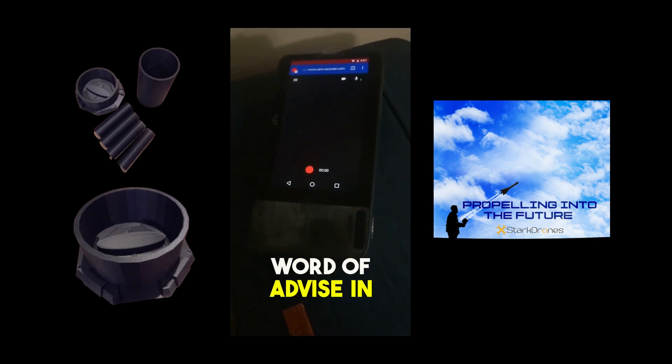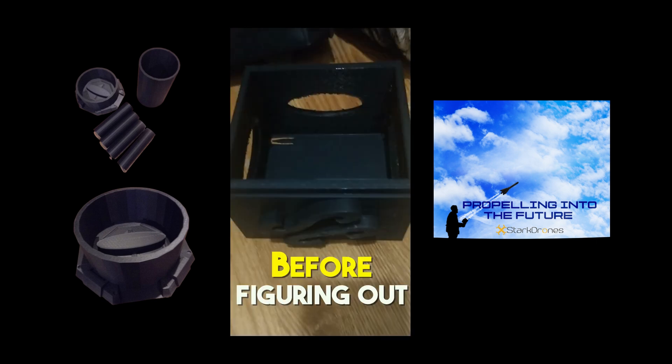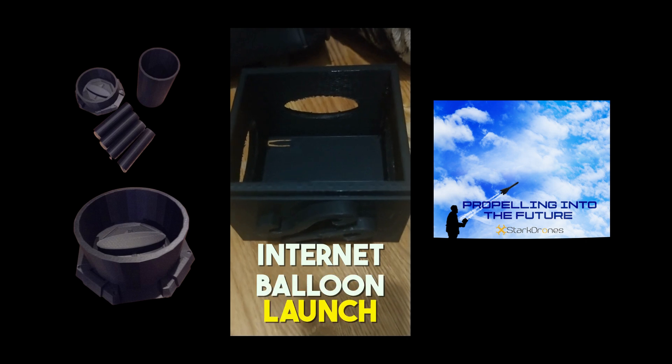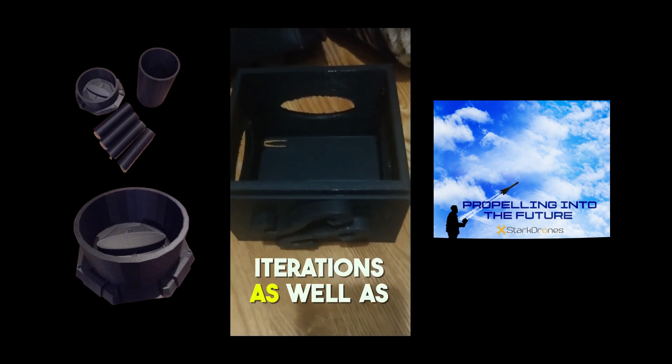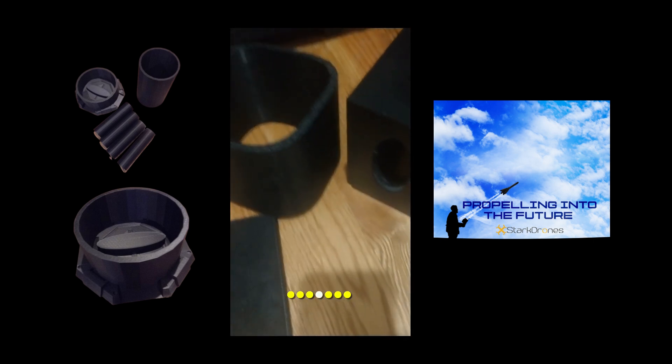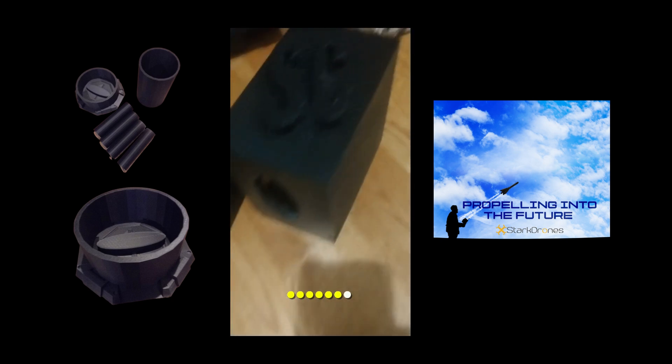That's just some word of advice in relation to this camera. Before figuring out the right crate design for the Stark drones internet balloon launch, there have been multiple design iterations as well as various different fails.